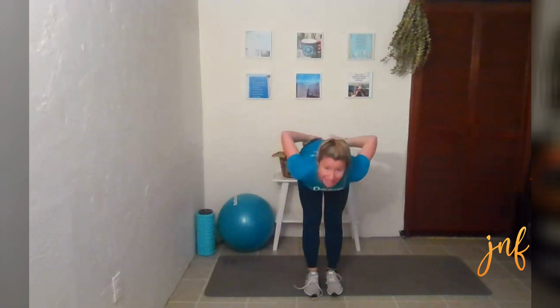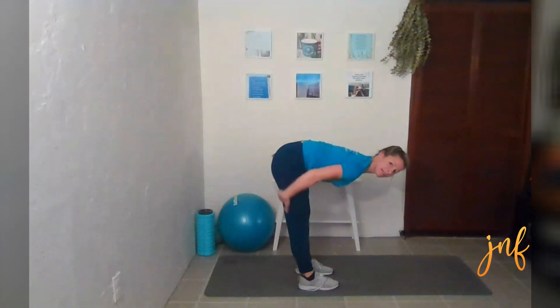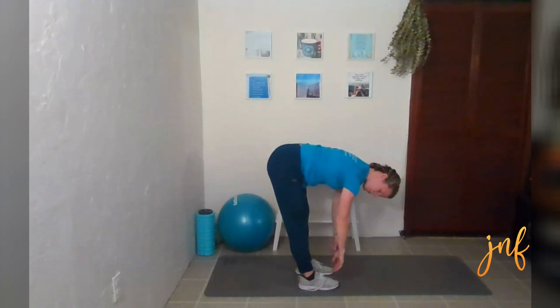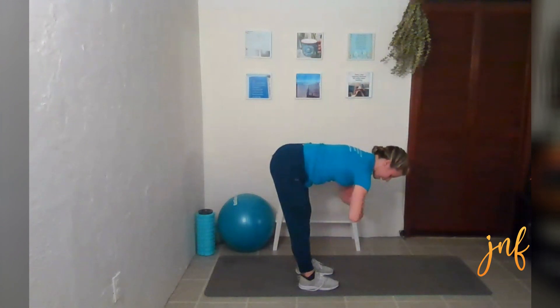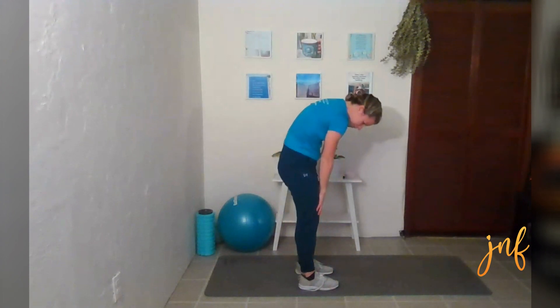Now we're going to bring our feet together. Just do a little bit of a bend here — we're hinging at our hip, so we're having a straight back when we go down, feeling a nice stretch in our hamstrings. Releasing our neck, releasing your jaw, letting go of any pressure in your eyebrows and your forehead. Deep breath in and out. Slowly, vertebrae by vertebrae, roll up.